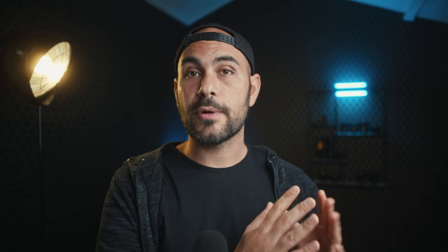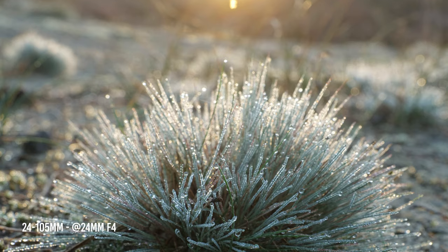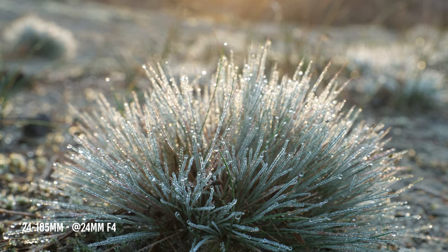Now let's talk pricing. The 20-60 goes for around €640 standalone, or €300 as a kit lens. The 24-105 goes for €1,100 standalone, or around €800 as a kit. So there's about a €500 difference between the two lenses — is the 24-105 €500 better than the 20-60?